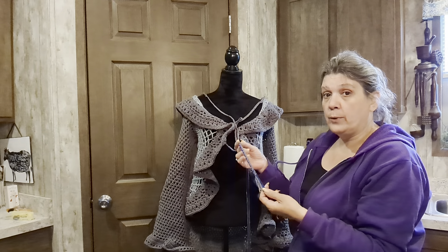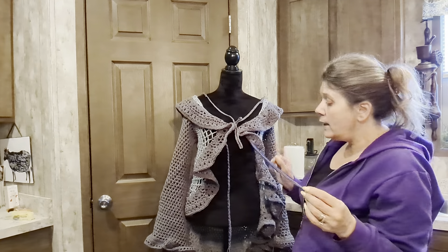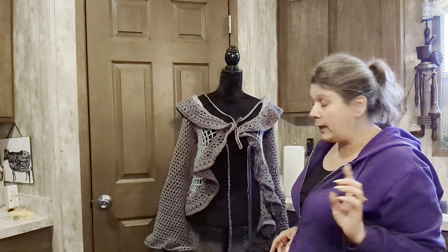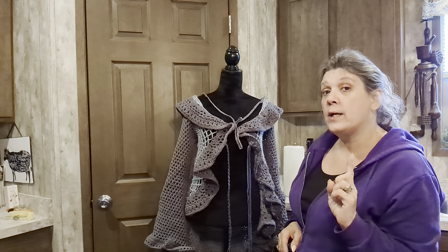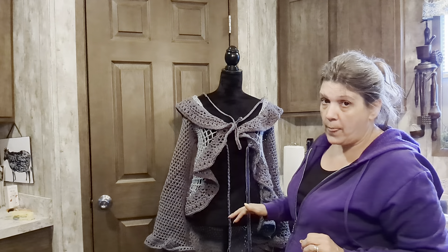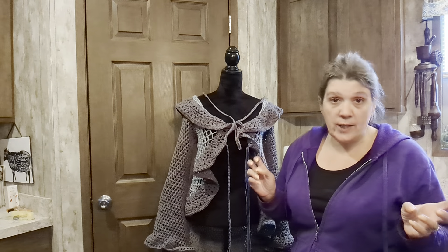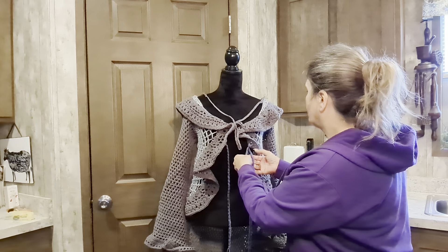We are now at the point where we are putting the ties on — that's where we ended our last video. I've got my first set of ties on the top, gone about four or five inches down, maybe four or five clusters down, and I've attached my next set. Don't worry about the long tassel tails; we will trim them later. I've done one already and decided to put blue and yellow on the ties, since I have blue and yellow in the back.